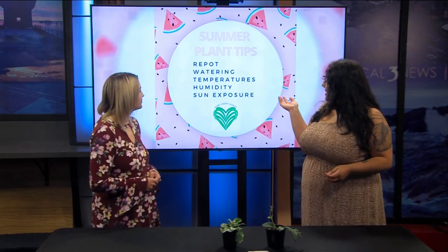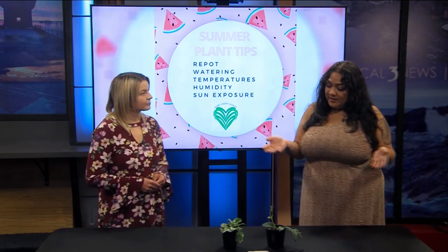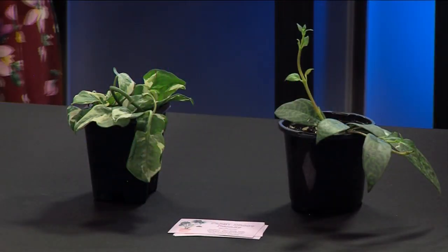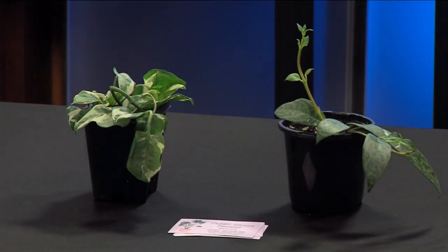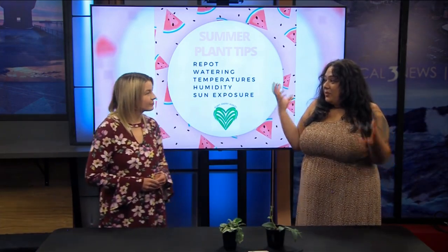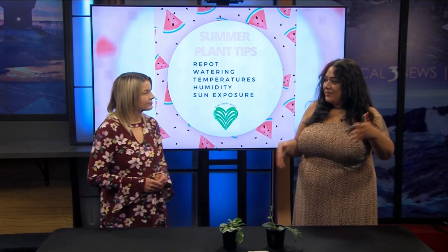And then temperatures — if it gets hot, you don't want a more fragile plant to be getting burnt by the sun, so you might want to move it to a little bit more shade. Humidity — once it gets dry, you don't want the leaves to turn crispy. So humidifiers, and also switching places for that. And before the sun exposure, you just want to make sure they don't get crispy.